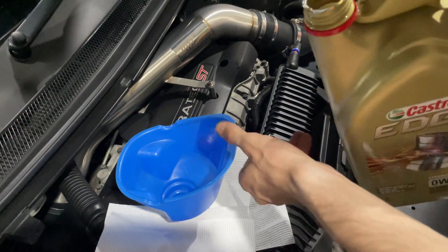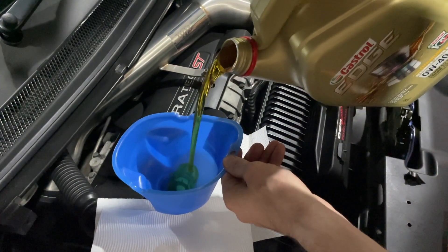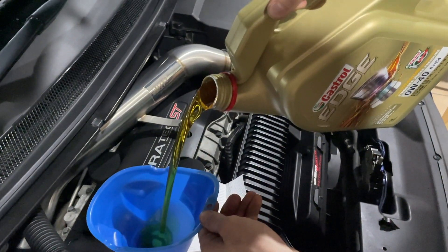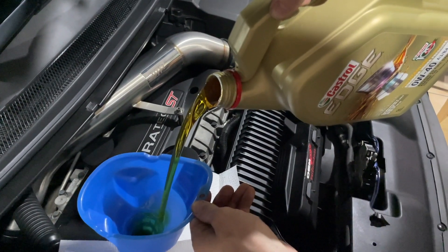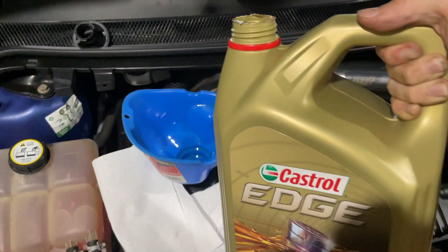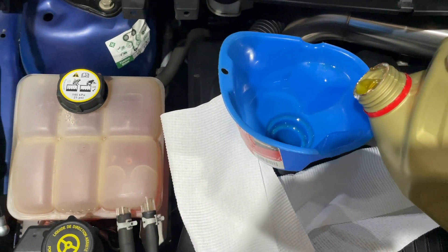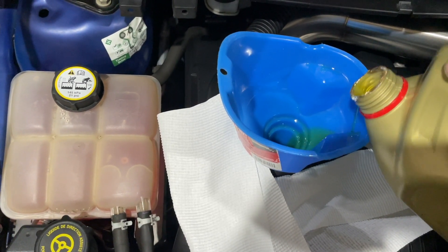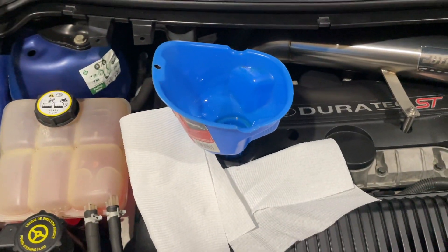Alright guys, just going to fill it up now with the fresh oil. I just thought I'd fast forward to putting the last little bit of oil in. And after checking the dipstick, I reckon that'll do it.